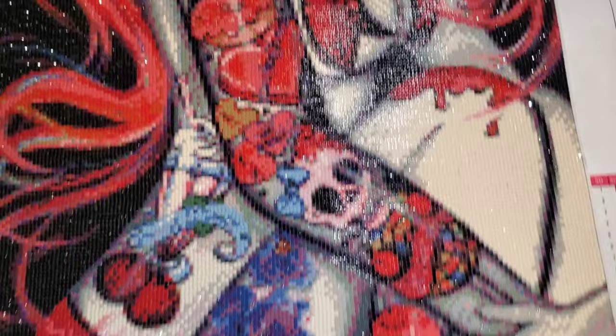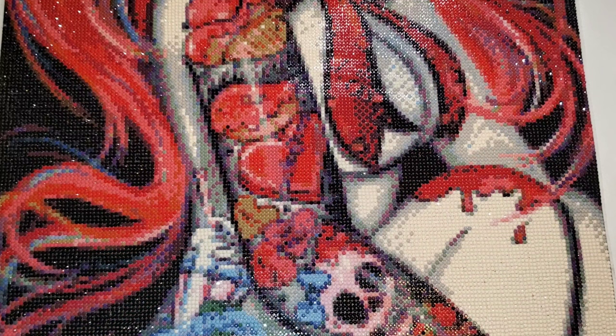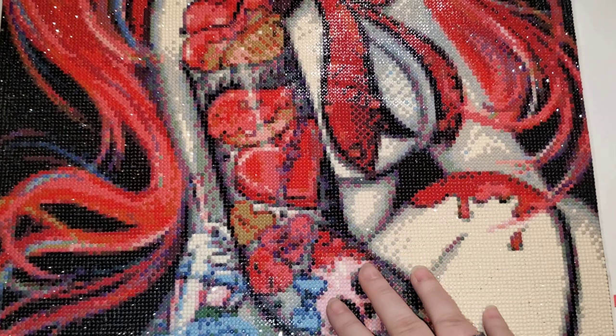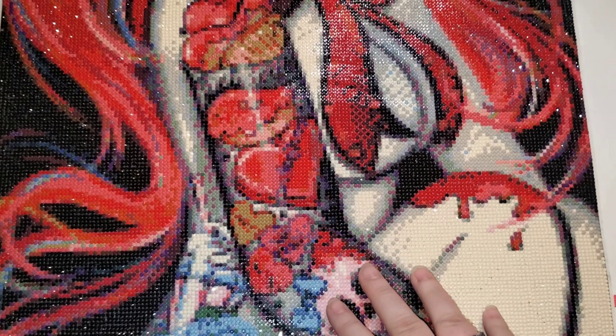I'm going to end it right here. I hope you guys enjoyed this. If you liked this video and you'd like to see more, please make sure to give this video a thumbs up. Make sure you hit that subscribe button — come join the Sparkle Squad — and hit that notification bell. I don't operate under any schedule; I operate on toddler standard time and I record when my tiny human is sleeping. Thank you guys so much for being here and I'll see you in my next one. Bye guys!